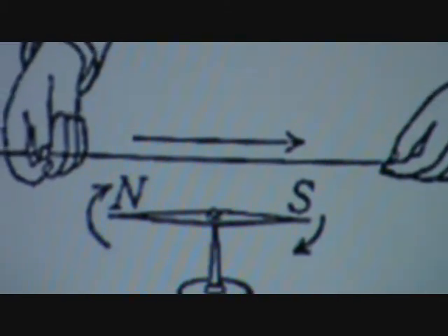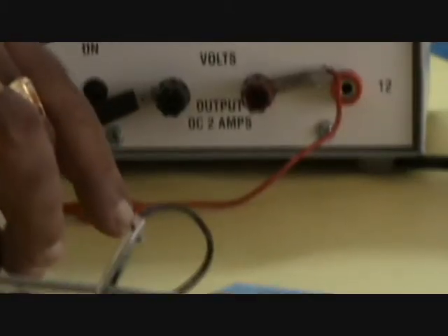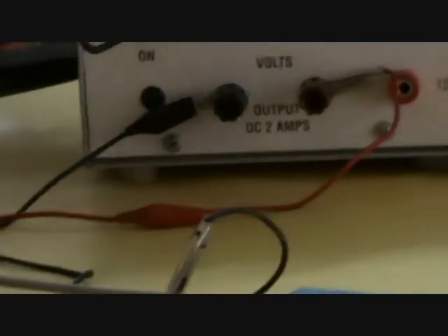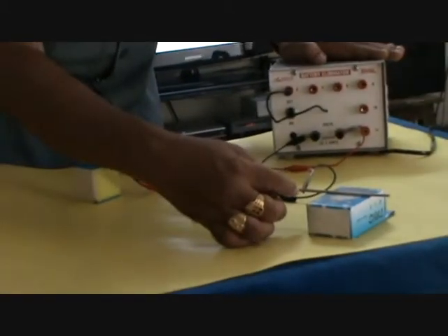Here I have one battery eliminator, which can run from 2 to 12 volts. The red wire is connected to the positive of the battery eliminator, and the black wire is connected to the negative. This is an aluminum rod — the positive terminal is connected here and the negative terminal is connected here.